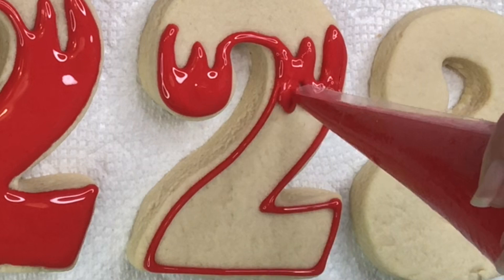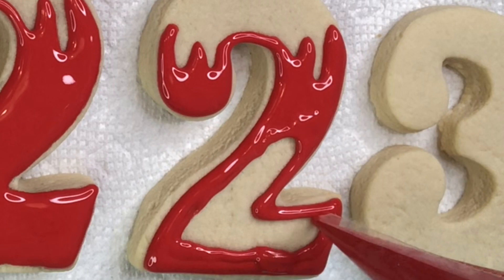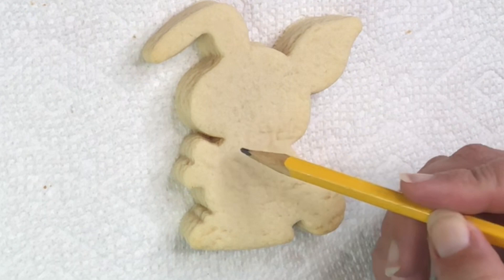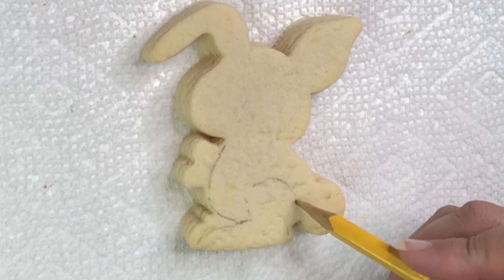For the zero I'm gonna use a bunny. I apologize if you guys hear some noise in the background — that's my needy dog whining, so just please ignore that. Now for the bunny cookie...